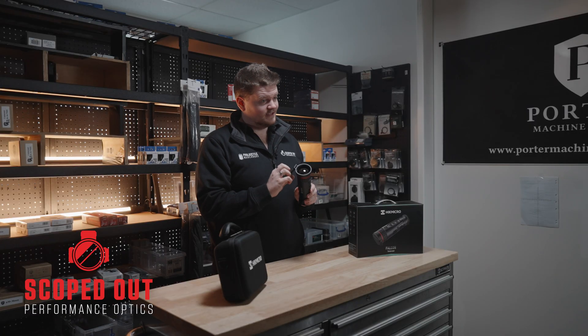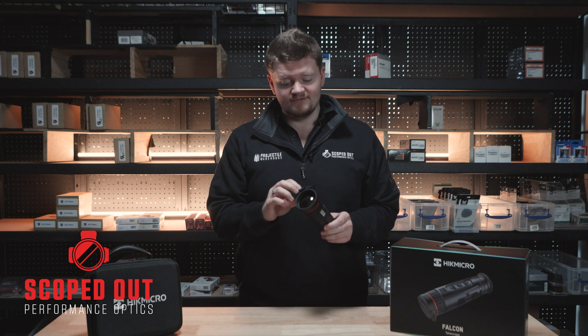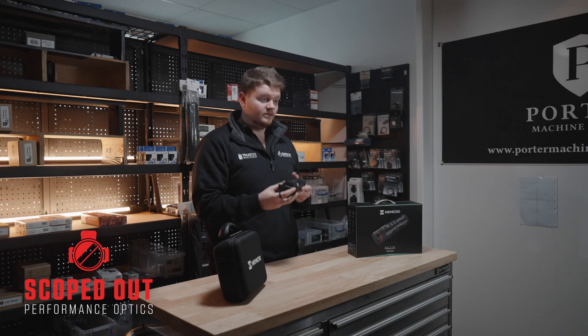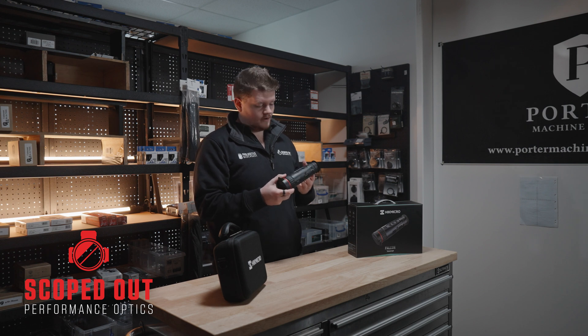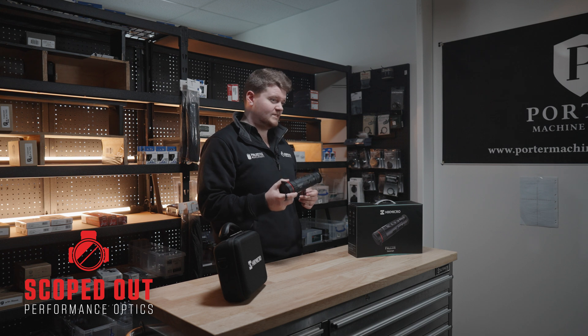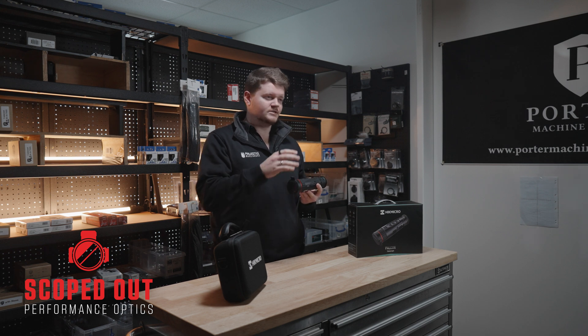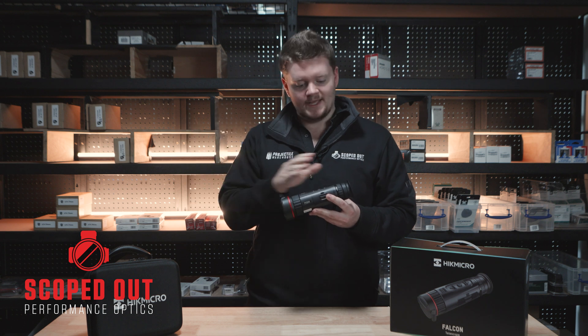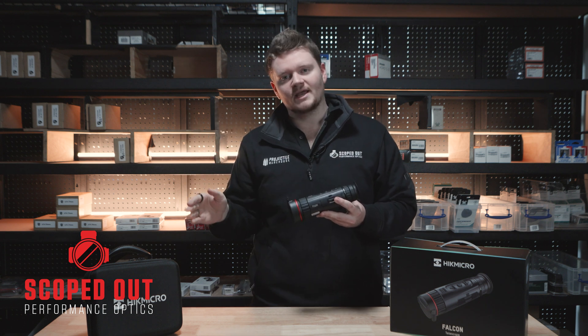This unit has got an objective lens of 50 millimetres and a field of view of 15.3 metres at 100 metres at its base magnification. The magnification on this unit has an overall extent of 20.8 — it starts at 2.6 for its optical magnification and then it's got digital magnifications which run 1, 2, 4 and 8, all the way up into that 20x magnification.